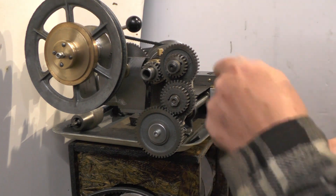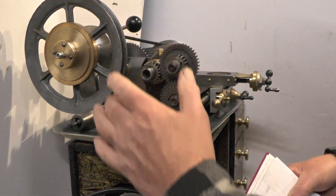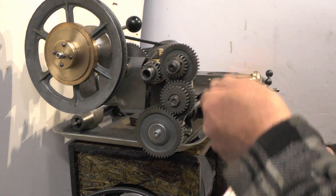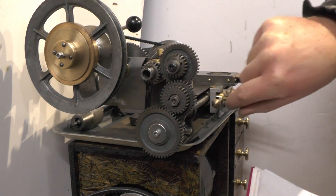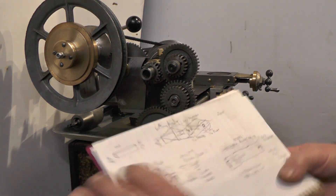On some lathes you get a tumbler reverse - I can't quite fit it on this one because I've just not got enough room. On a Myford lathe you move your tumbler reverse up and that changes the direction of all these gears to send the lead screw the other way. So that's just a little bit of an overview there for anybody that's not very conversant with lathes. I didn't want to gloss over it for anybody that's not used to it.